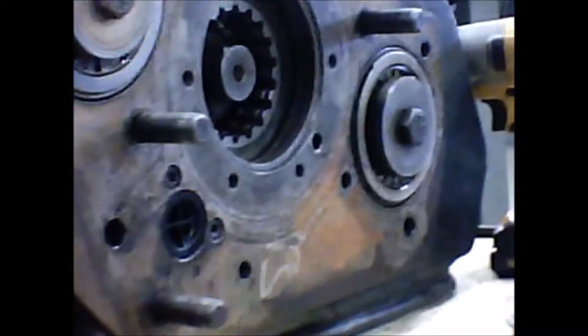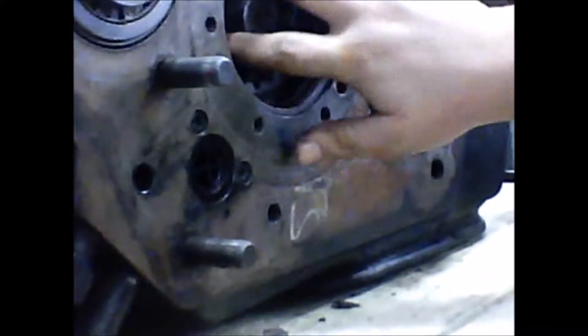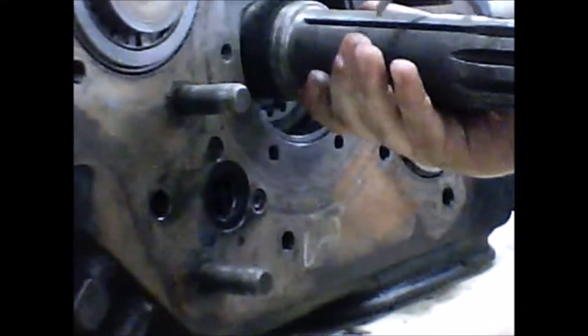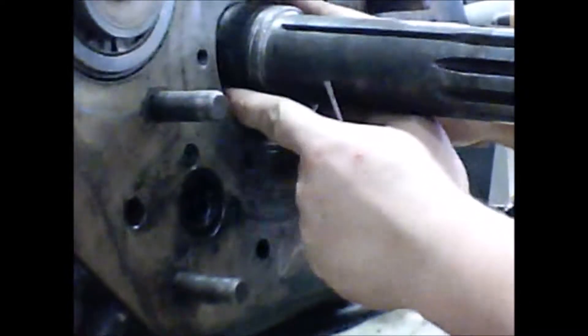We are going to go ahead and reinstall this input shaft. Slide the input shaft back in. We take the snap ring. Now it shows the reverse process.